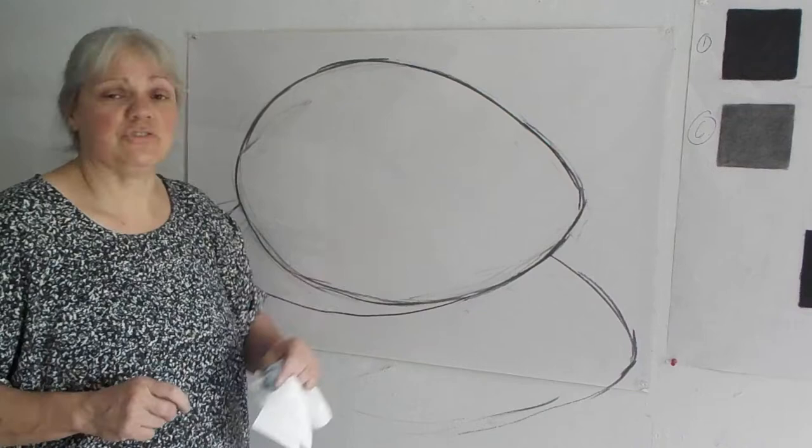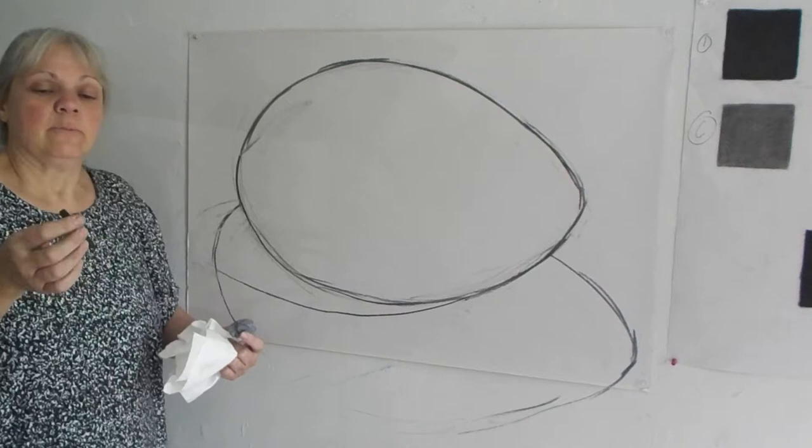I'm Lisa Griffith and this is the second part of our egg with shadow video. This is where we're going to deal with the cast shadows.